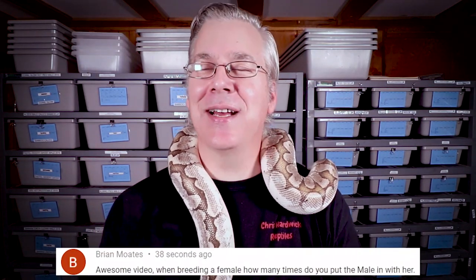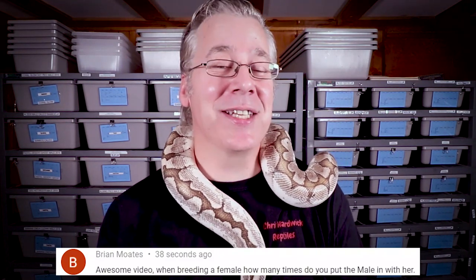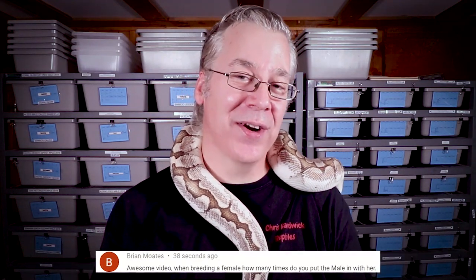Question of the day from Brian Motz: when breeding ball pythons, how many times do you pair your males with your females? I start pairing up about mid-October and continue cycling males through females for about five months. When I first started, I'd pair them every week and a half to two weeks, but later found you really only need to pair males and females about once a month through the breeding season — about five times during the season.